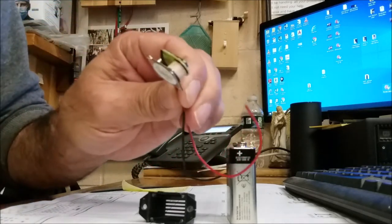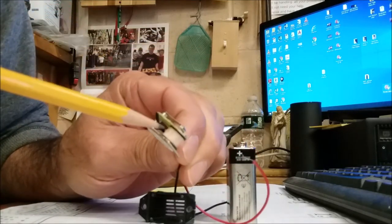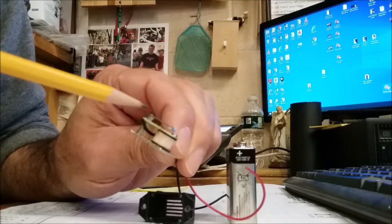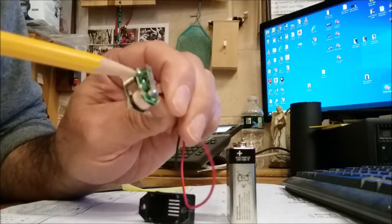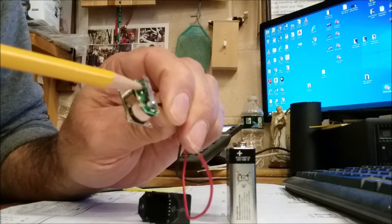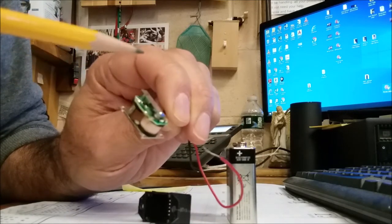Inside the buzzer, we can see that it has an electromagnet, a contact point, and the armature. The arm is like a piece of steel that's springy — it's like a spring steel.